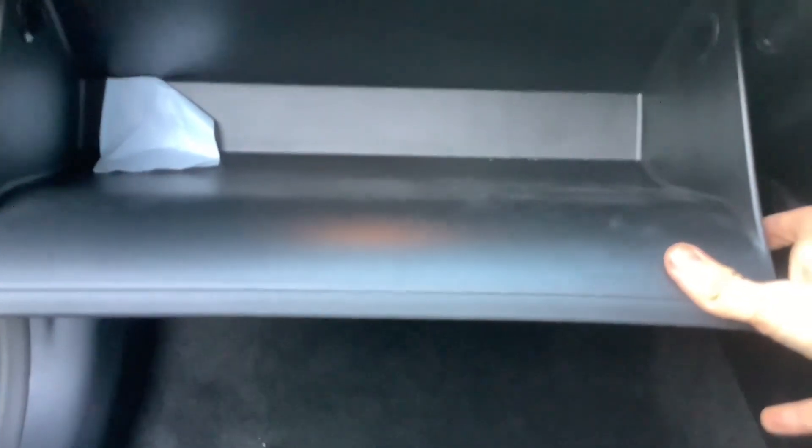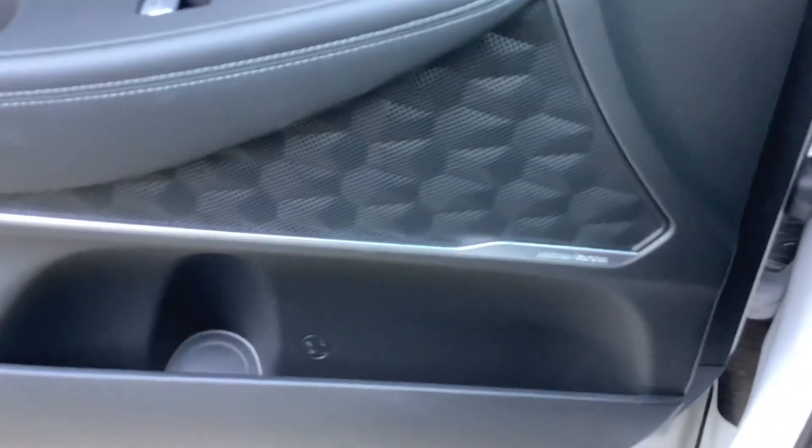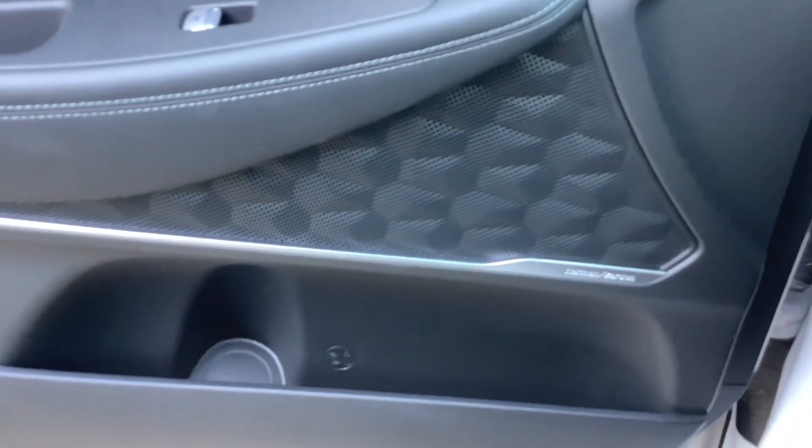Decent sized glove box. Storage here. It's got your Harman Kardon sound system, door pockets on all four doors, and your Ripple door speakers.